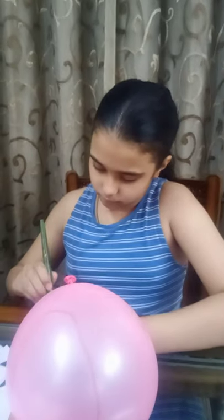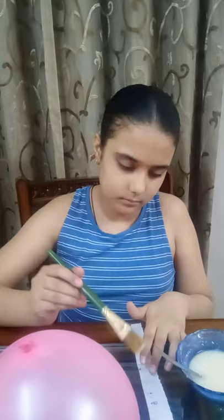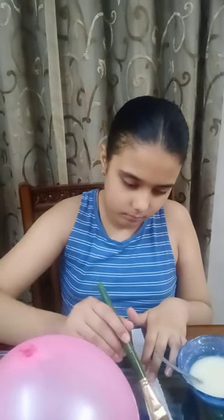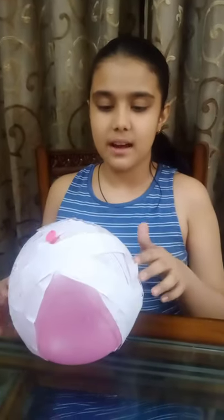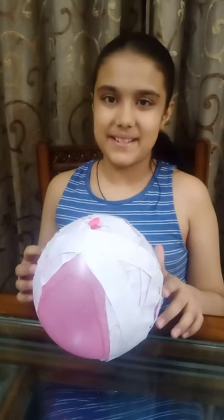So let's take one strip and coat it with the mixture that we have made. We need to cover the entire balloon like this except the marked area. The first layer of coating is ready. Now let it dry for five to ten minutes.